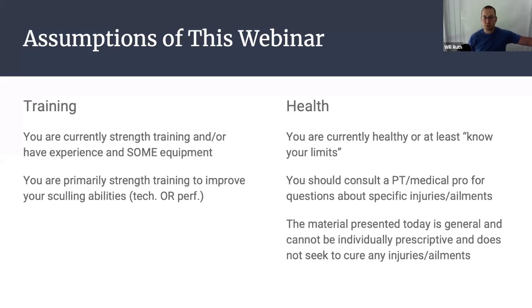I'm also assuming that you're primarily strength training to improve your sculling abilities — that could be just your technique and ability as a sculler, or your performance in a specific race context. Where I struggle is when goals are so broad that we're talking about strength training for sculling, but now someone wants to talk about increasing their bench press. As a strength coach of rowers, I focus on the performance characteristics of rowing and how we can use strength training to train for those characteristics.